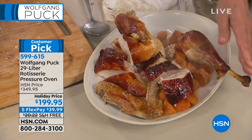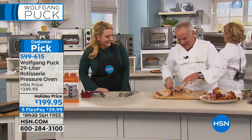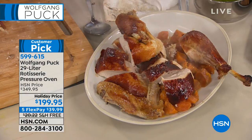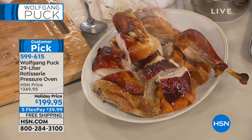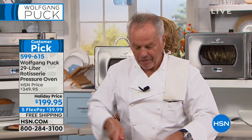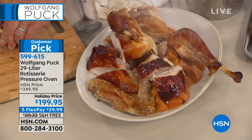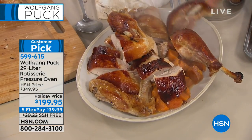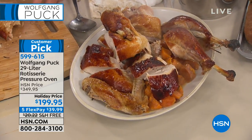Look at those legs! I'm impressed with your cutting skills at a billion-degree temperature. My fingers have asbestos on them after all these years. Even if you just get this for a turkey — and think how much Leslie, who did a show earlier, bought the pressure oven afterwards. She told me her kids love rotisserie chicken from the grocery store a couple times a week.